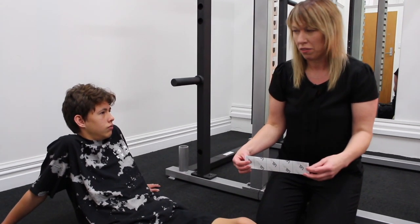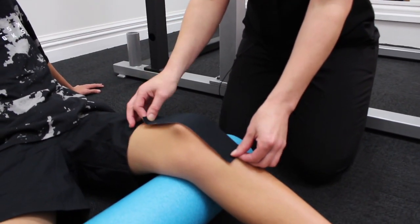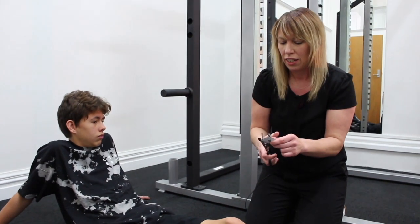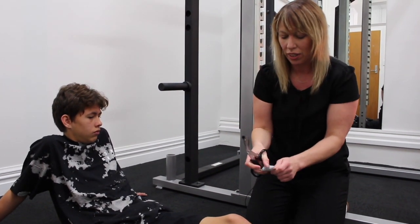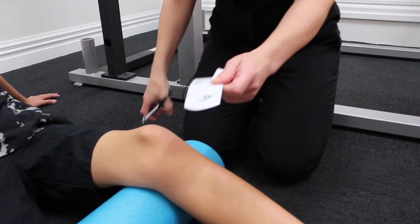Now I'm going to show you how to tape for Osgood-Schlatter's, or growing pains of the knee. You need a piece of kinesio tape that runs across the full length of the knee joint. Cut the edges to round them, which makes it stick better, then cut directly down the middle third of the tape.